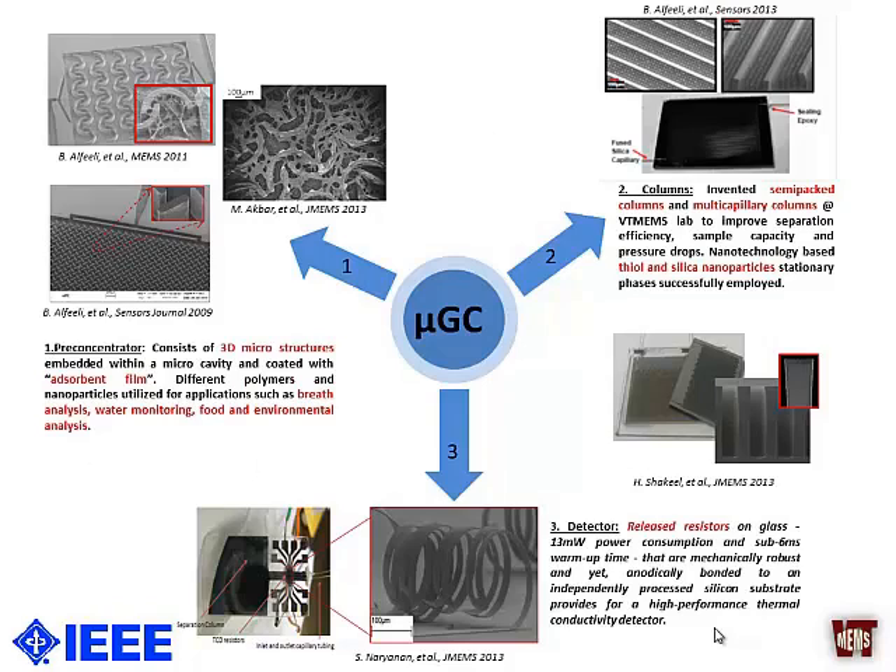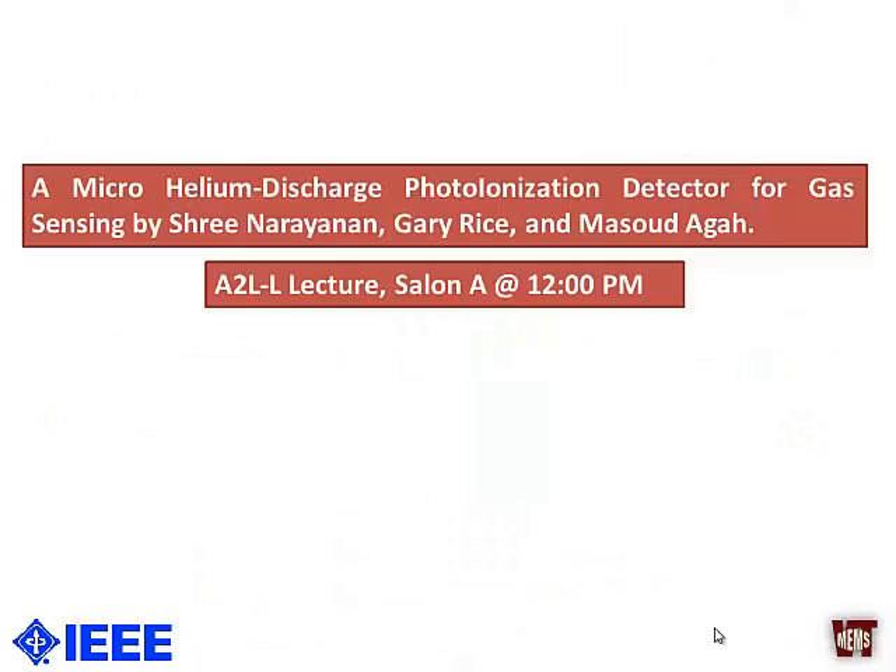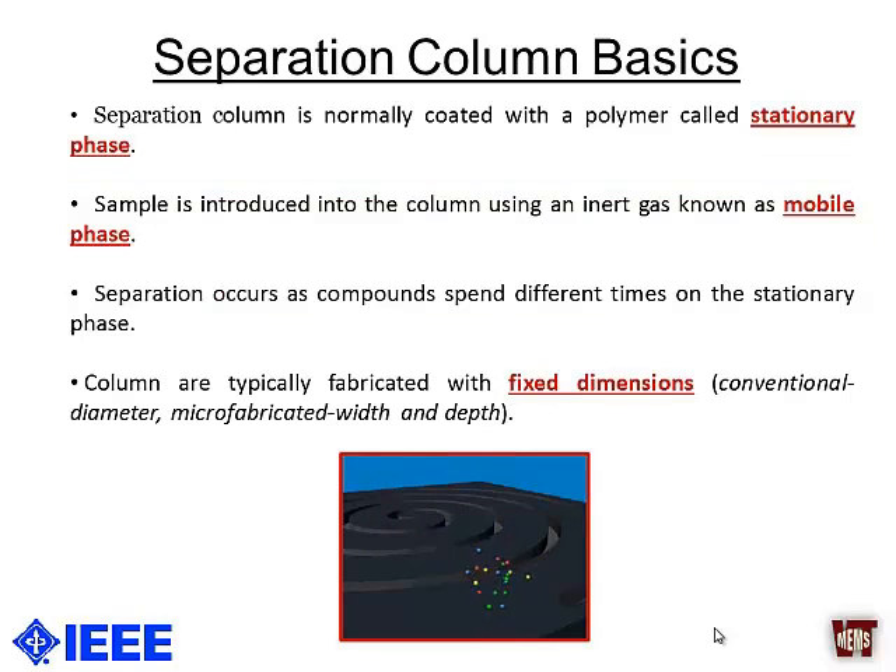As we know, miniaturization gives us a lot of benefits, and in our lab we are working on all three of these basic components. If you are interested, you can look up our website and find many of our papers on these components. Since my talk is mostly on the separation column, I'll focus on that, but we also have another presentation about a new type of detector — a helium discharge photo-ionization detector — at noon.